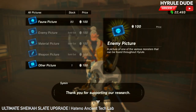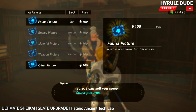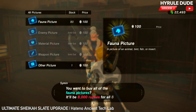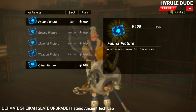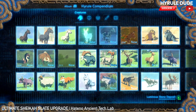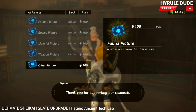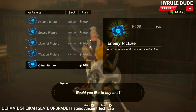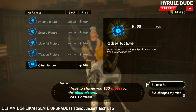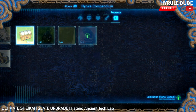And let's do fauna — 8,000 rupees. Let's buy that. And let's buy the other picture category too. I don't really know what that one is, to tell you the truth.